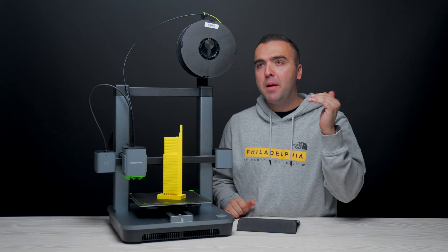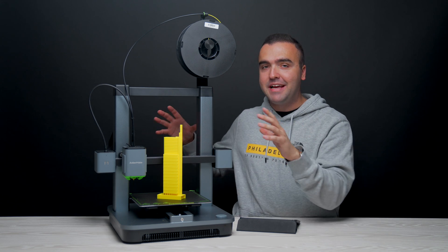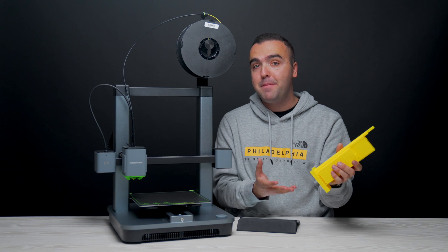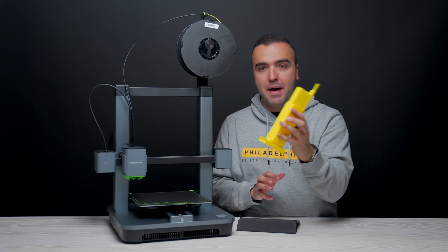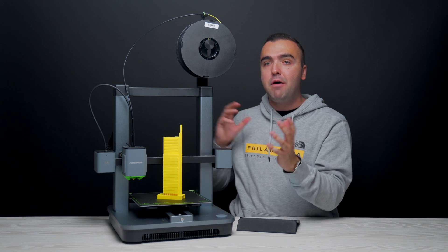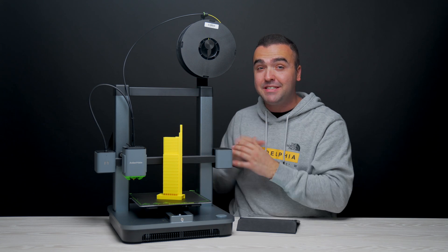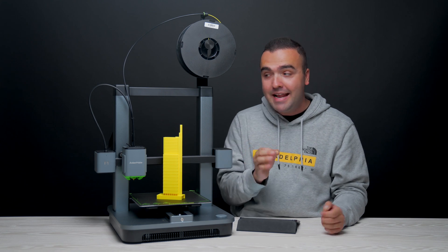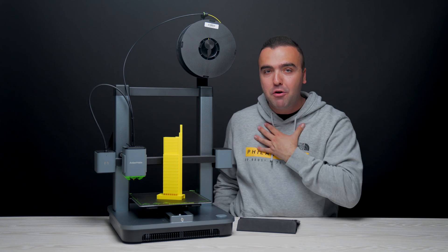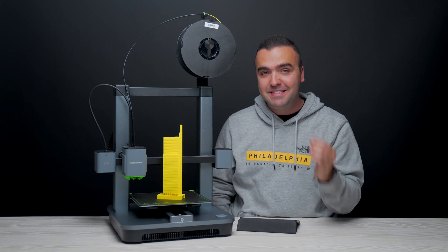The prints are great, and that's probably priority number one when discussing a 3D printer. As long as the prints come out good, then it's probably a good 3D printer. We'll discuss more about these prints a little bit later in the video, because now I want to touch on the actual printer itself.